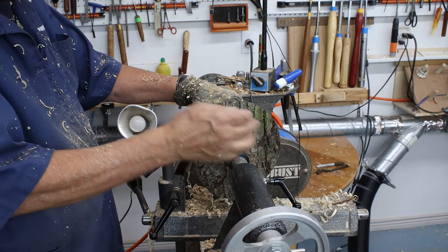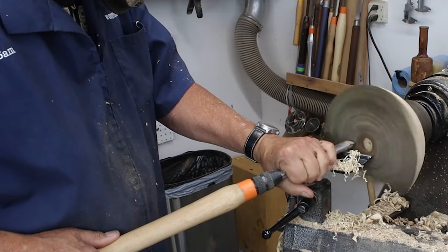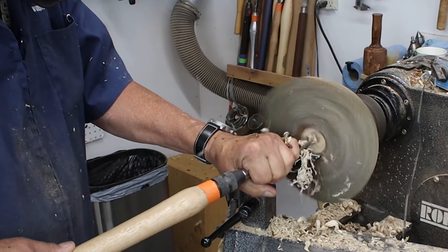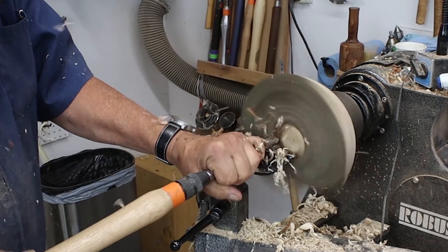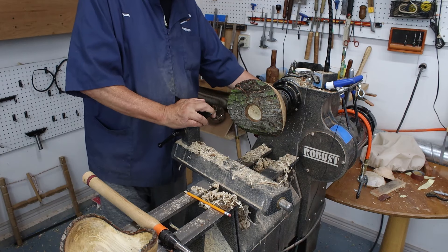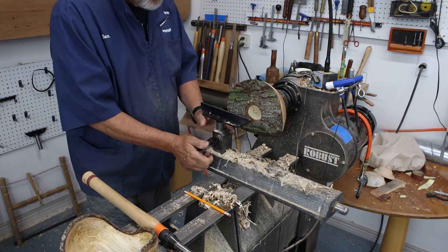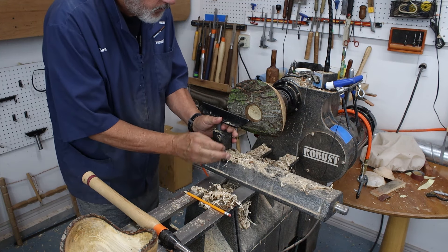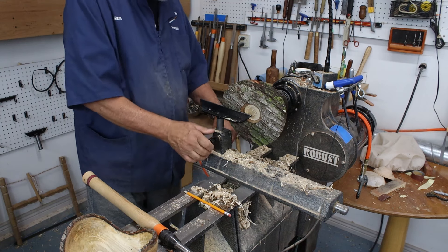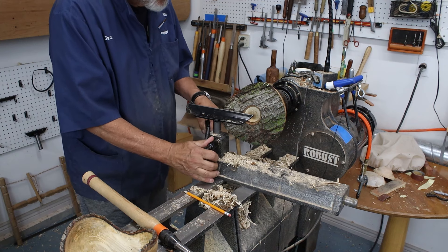I'm going to take my tail center away and hollow out the inside of this. I have determined that this is hackberry — I called Bruce and he did drop this off at my house last time he was in Billings, so I guess it came from Missouri.